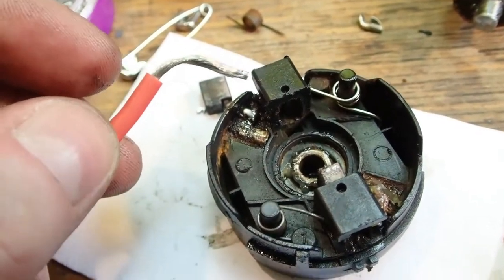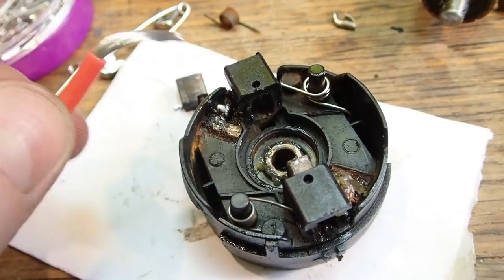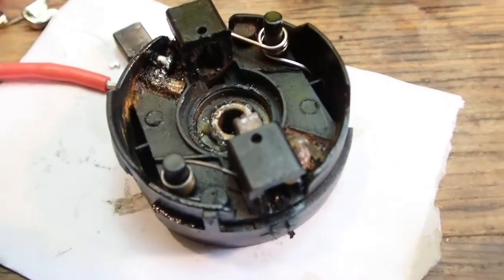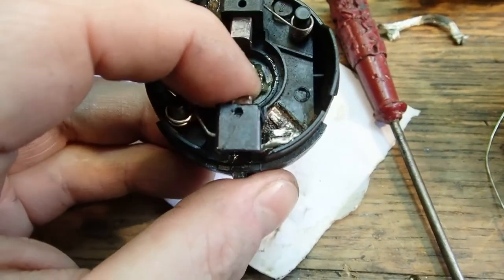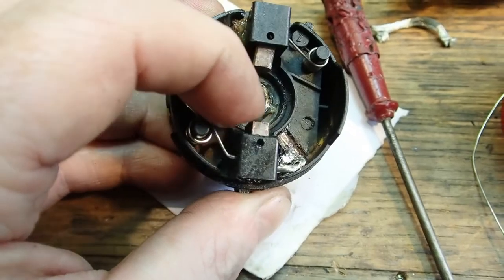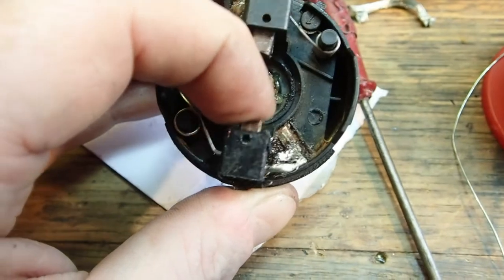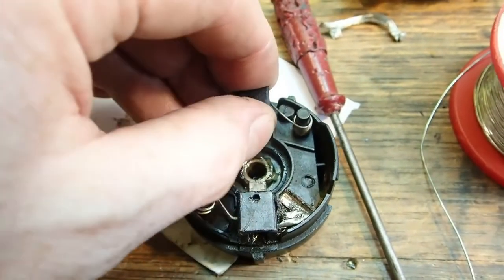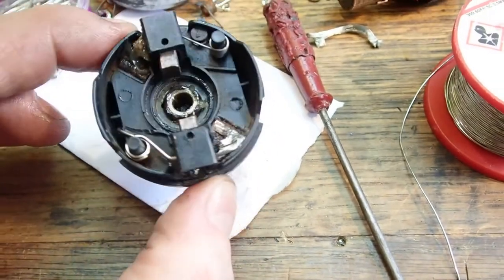It still does the movement and has a nice thick wire on it for carrying the current. I've replaced the motor brush wire and that's moving just perfectly now. The spring is good and I'm going to assemble it and see if it works.